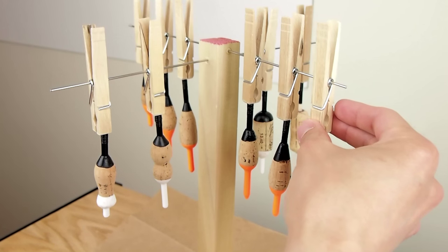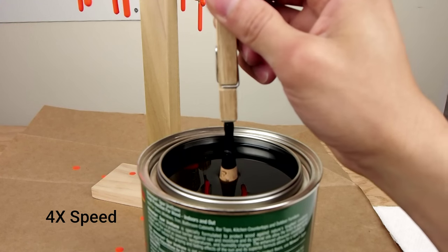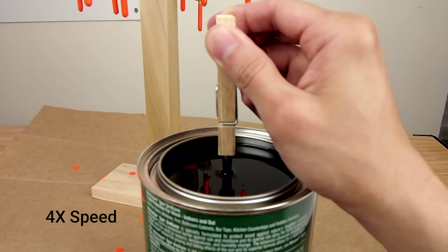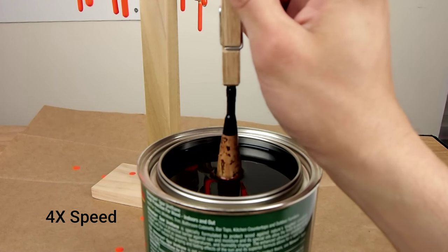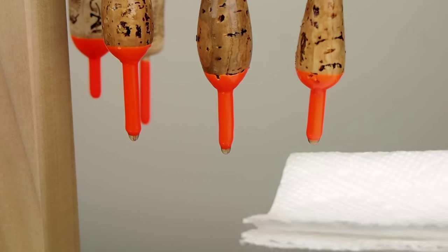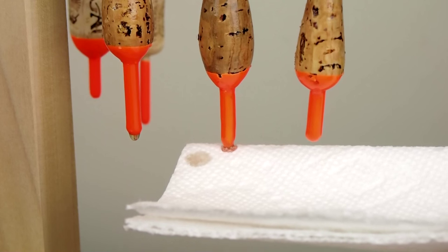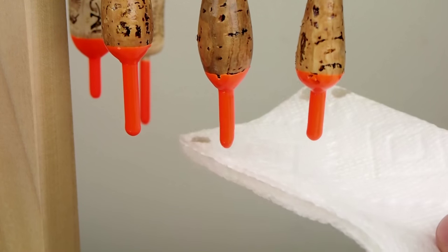Once the paint is completely dry I add a protective coating by dipping. I've used polyurethane and spar urethane and both work, but I think I prefer the spar urethane. I usually do three or four coats following the directions on the can. It's important to tend to any drips so you don't get a drip of finish drying on the end of your bobber — functionally it's not really a big deal, but I think the bobbers look better without noticeable drips.